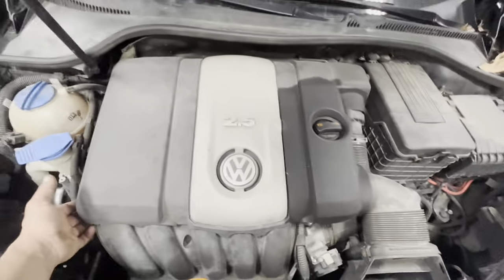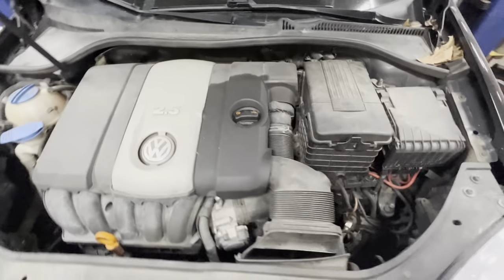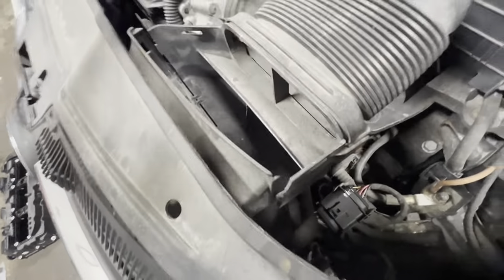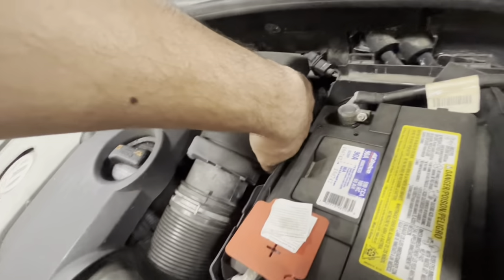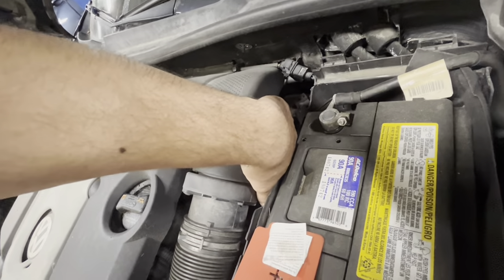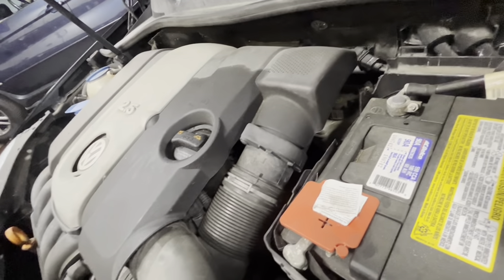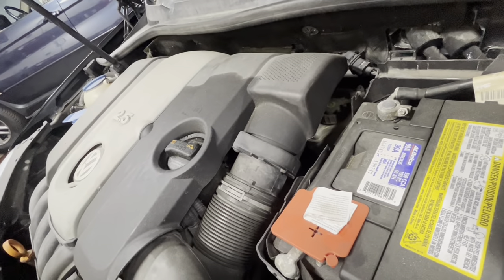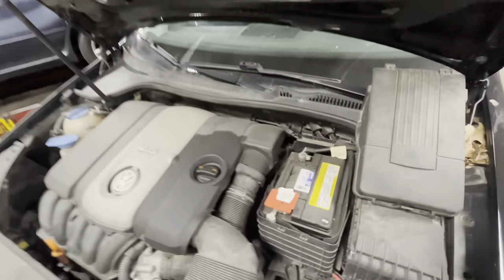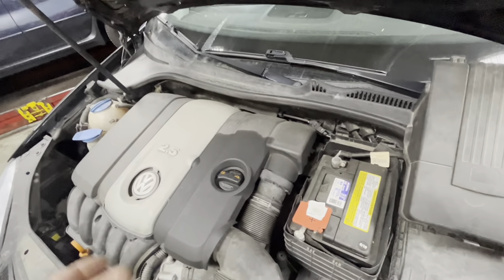Then pull this cover straight up — it's on rubber grommets. Undo this as well; this one's already broken off, but there's usually a little lid here. Pop the lid off, then undo these barbs here and here with a little flat blade. Keep constant upward tension on it for a short period of time — that helps release them. If you try to do it all at once, you can damage the housing and these are very expensive. Just keep pulling on it evenly until it pops off.